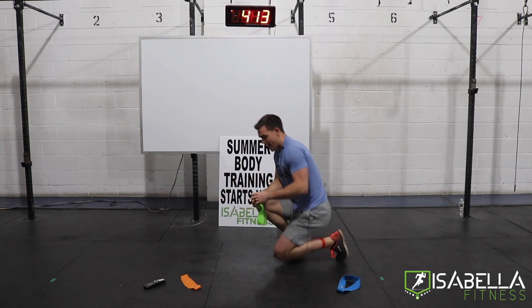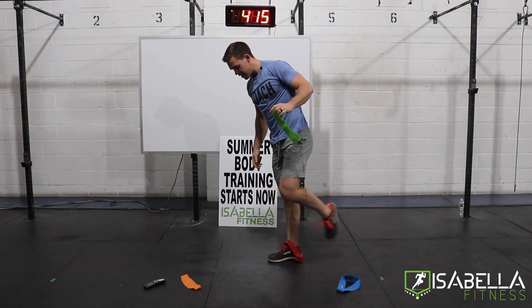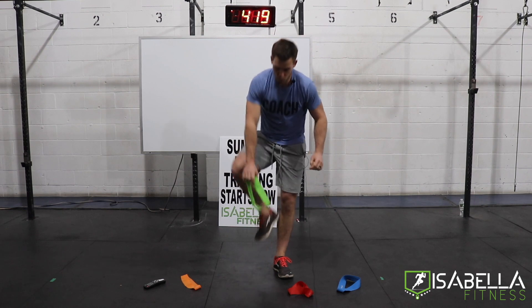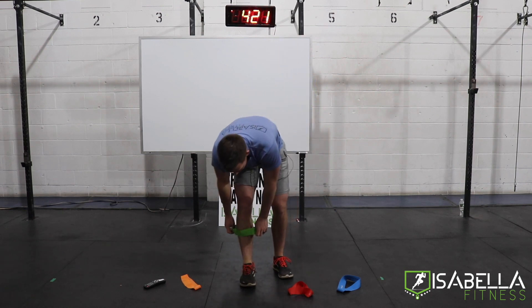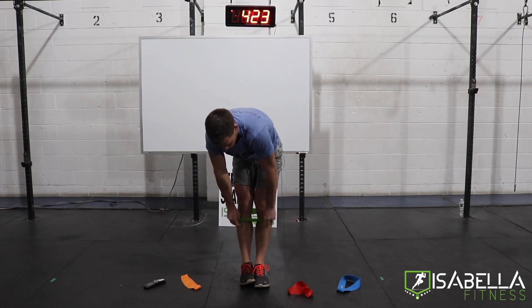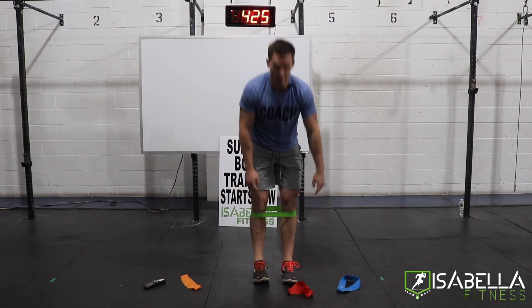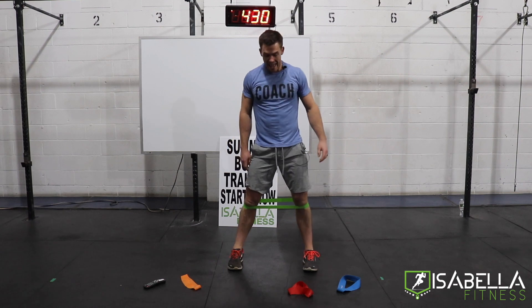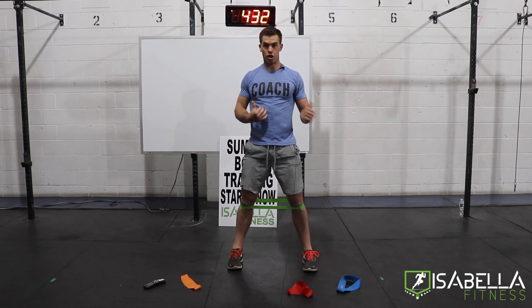30 seconds of rest. Lose the red band. Two movements in, two movements to go. This is going to be our toughest movement of all four today. It's a throwback to the old Isabella fitness days. We're going to bring this band just below the kneecap — make sure it's flat, especially if you have leg hair. It'll pull your leg hair right out.